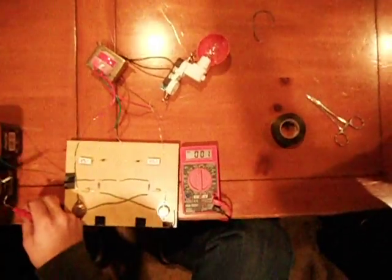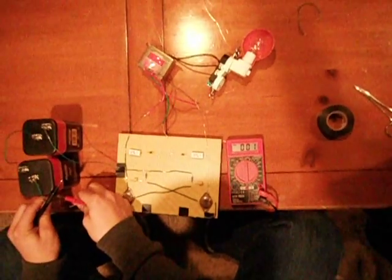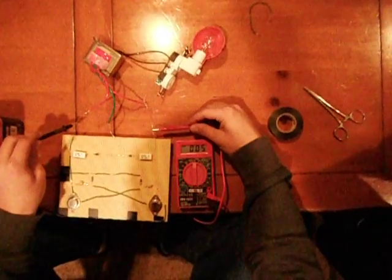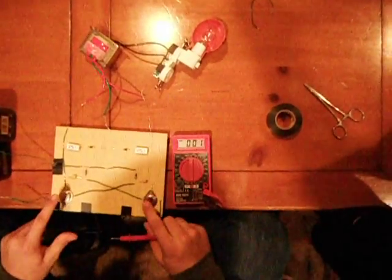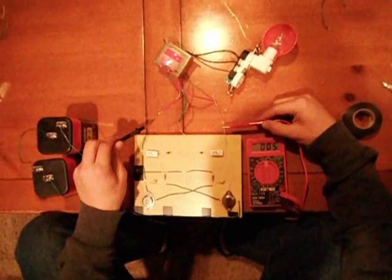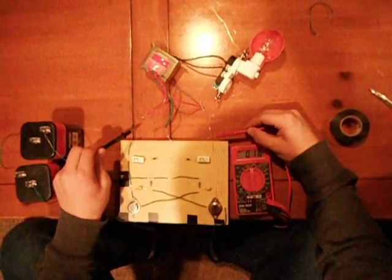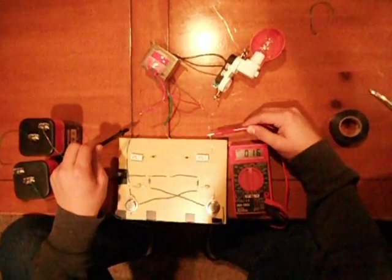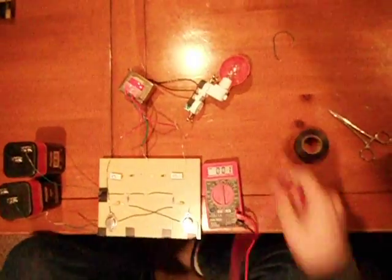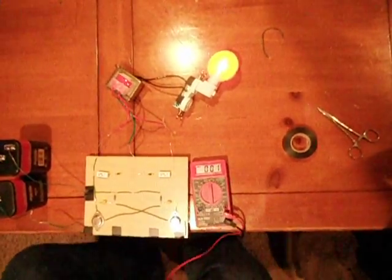If I switch to AC and I plug it in, I'm just starting to hear the transformer work. And you can see that it's outputting about 16 volts AC into the transformer. And when I switch on the light, it's not very bright. And now it's very bright, just because the connections are really bad.